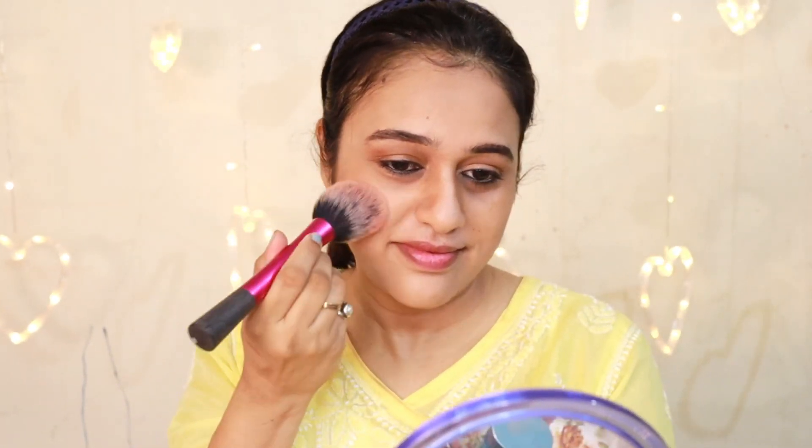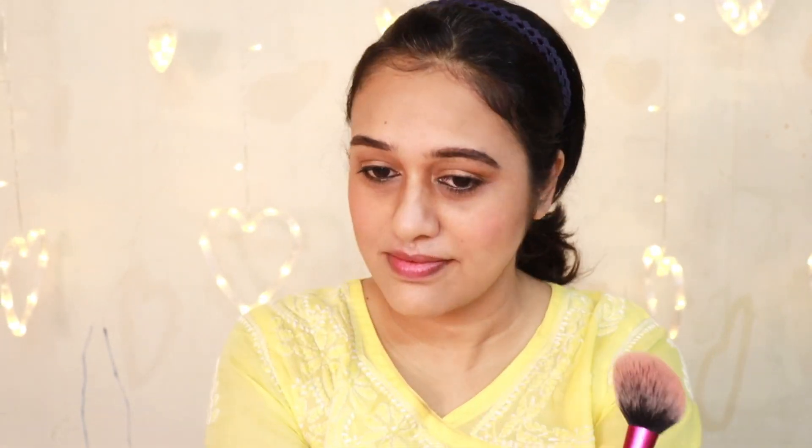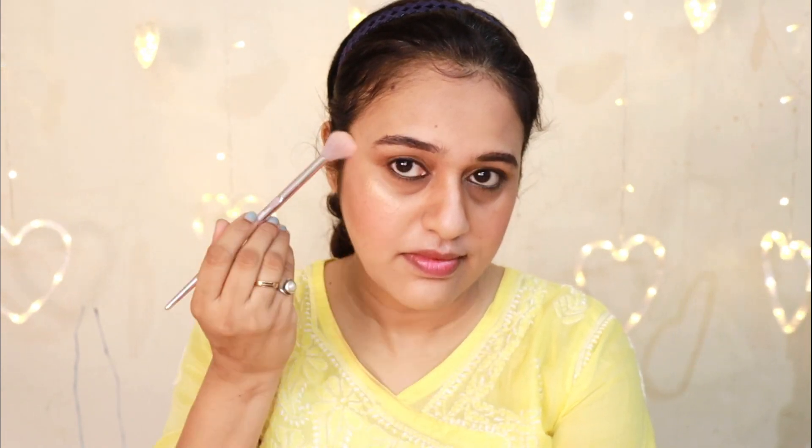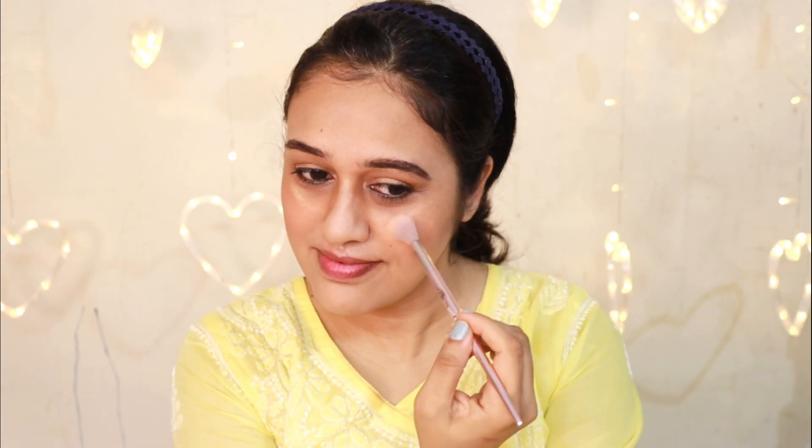We apply blush on the face, from the apples of the cheeks to the ear line. We apply the blush to the top. We will apply highlight to the high portions of the face.